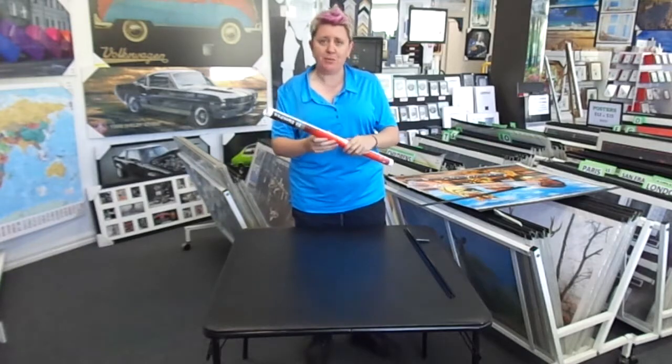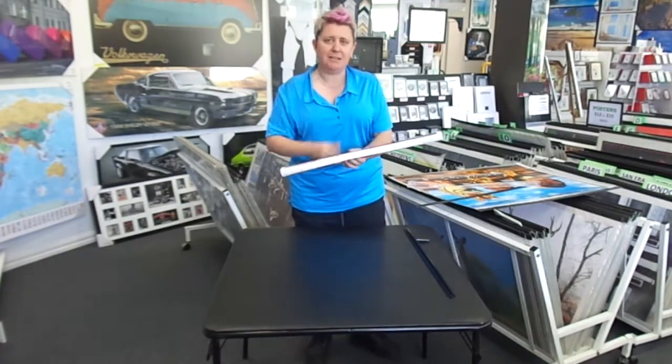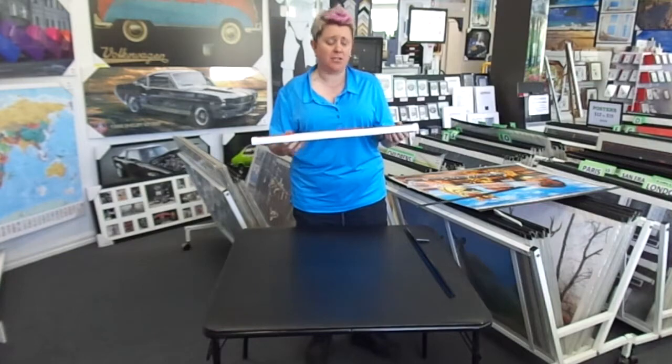The best way to do it is to leave the poster rolled. This gives you some stability when you are putting it on. And the main thing with the hooks is just to do it slowly, carefully, bit by bit. Just don't rush it.